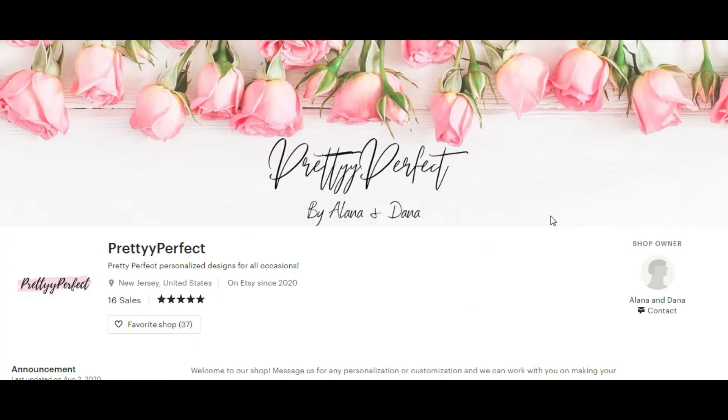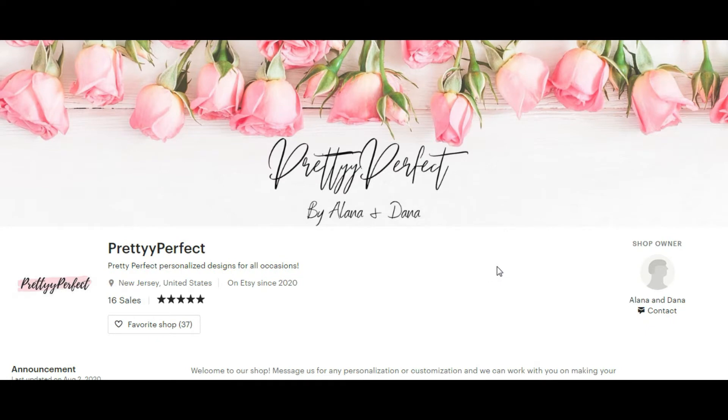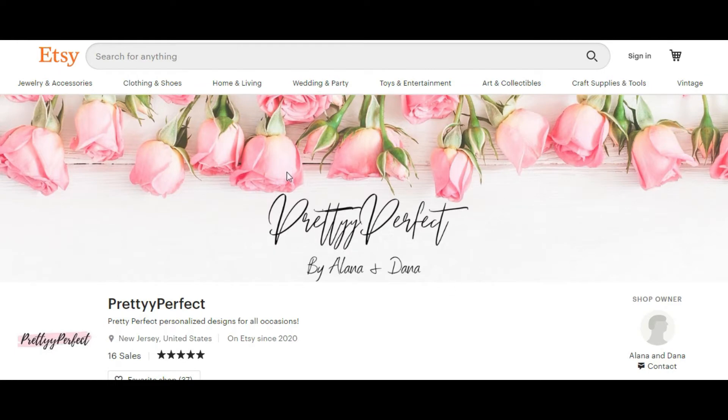Let's start. Today we have a really amazing shop for our critique review. First, I would like to say thank you to Alana and Dana for participating. My first impression of your shop is just wow — it's so tender and girly, and of course I have this impression because of your branding. The first thing we see while visiting your shop is a wonderful banner with beautiful flowers and intricate letters.